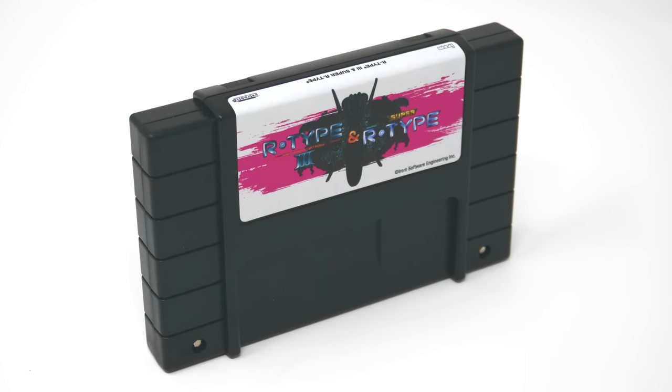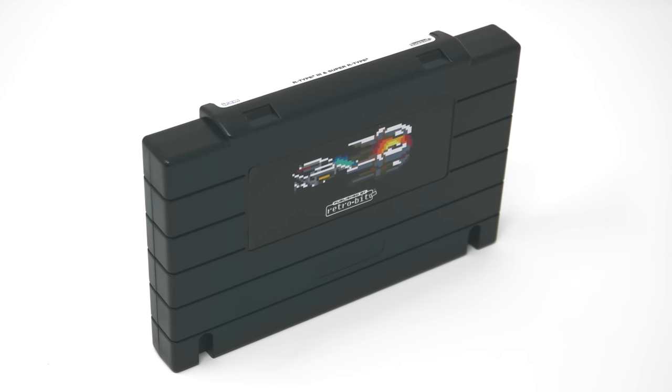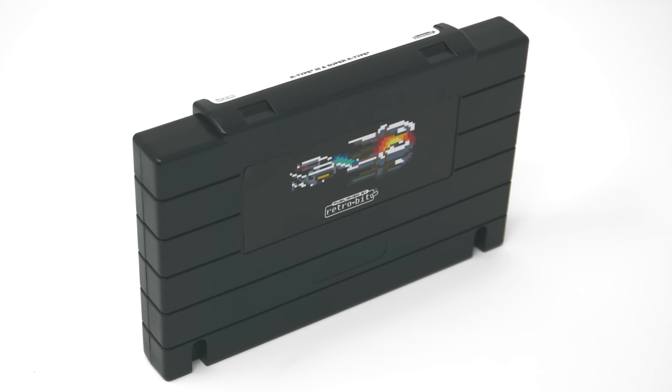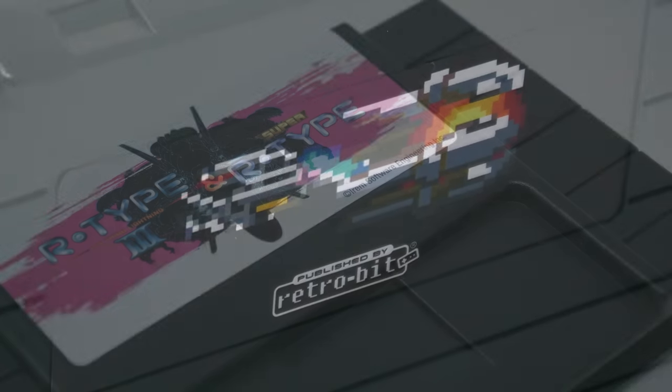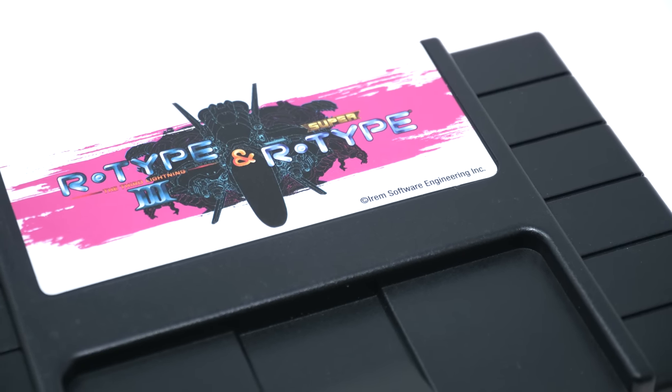The cartridge itself is fairly rigid and feels really well made, and it is on black plastic. What's kind of interesting is that on the back where you typically would have seen Super Nintendo information and Nintendo copyright stuff, that isn't there anymore. Now you just have another picture of the R-Type ship. It's a fairly simple look, but how do the games play?